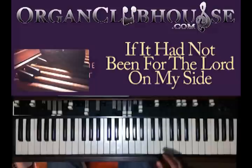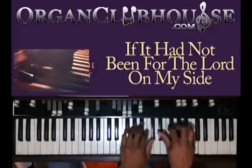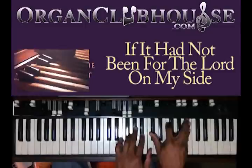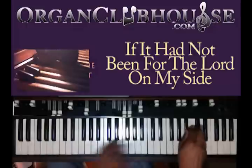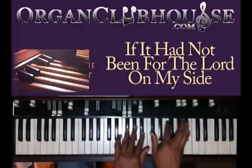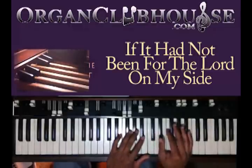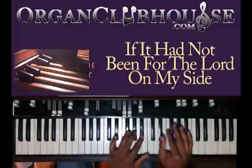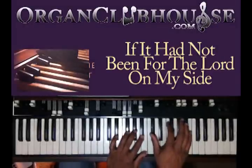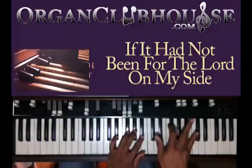That's your next progression. Next you're going to go — you're going to do it like that. You got B-flat in the bass, you got G-flat, A-flat, and B-flat in your left hand. You got A-flat in the right hand, D-flat, F, and B-flat.